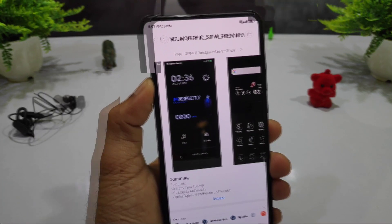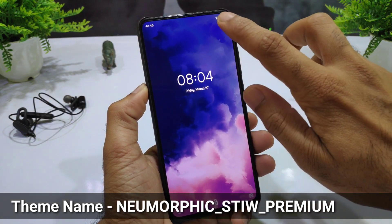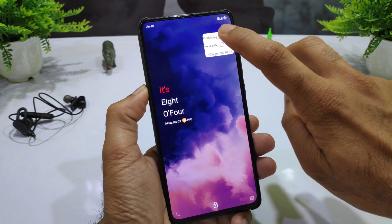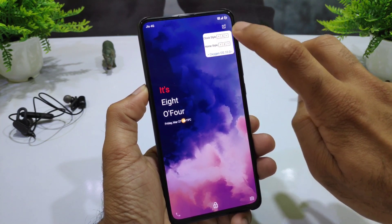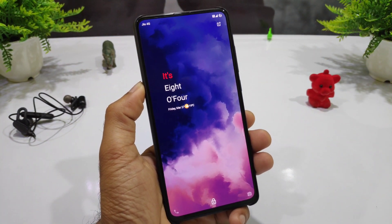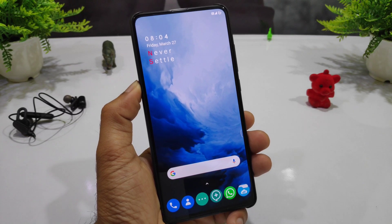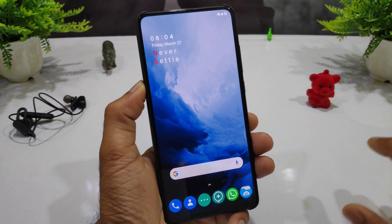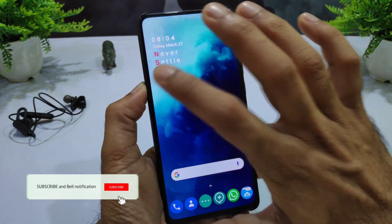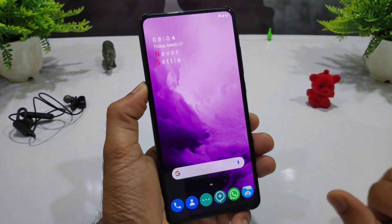The next theme is inspired by a OnePlus device. You can find it in the box — everything on lock screen and home screen — which gives you an amazing look to your home screen.